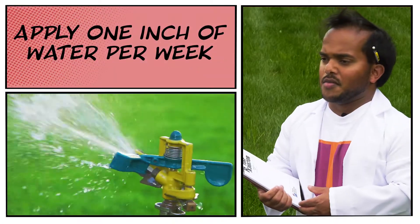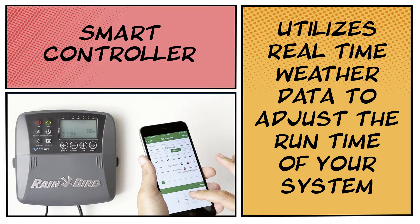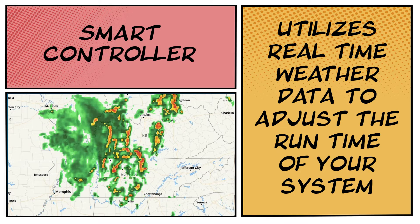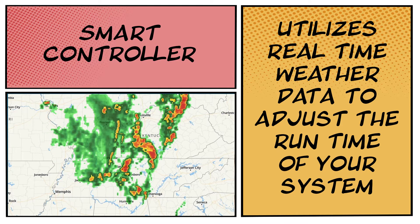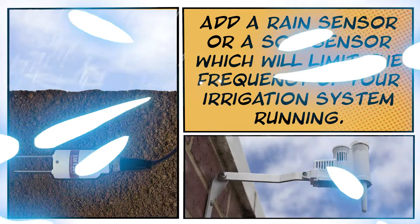A good rule of thumb during the drought stress period is to apply one inch of water in a week's time. Another tool in the toolbox you could utilize is to upgrade your system to a smart controller, which utilizes real-time weather data to adjust the runtime of your system, therefore not applying as much water based upon the local environmental conditions.